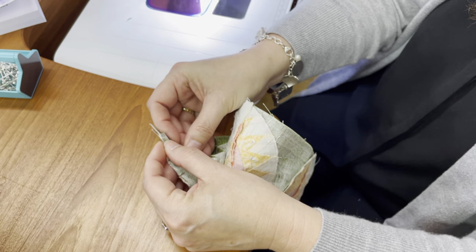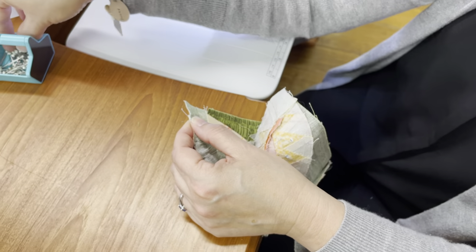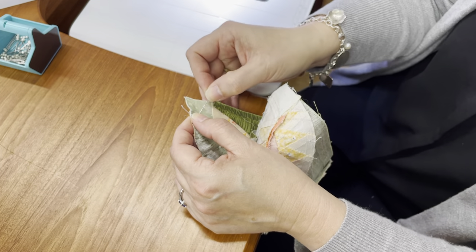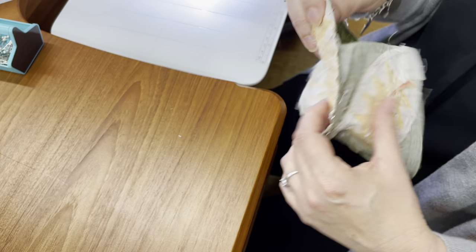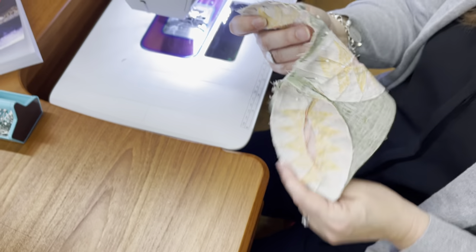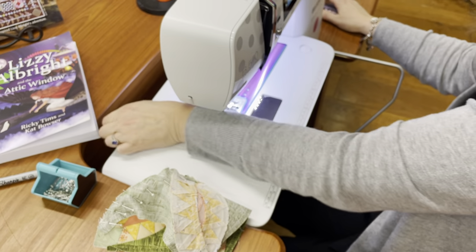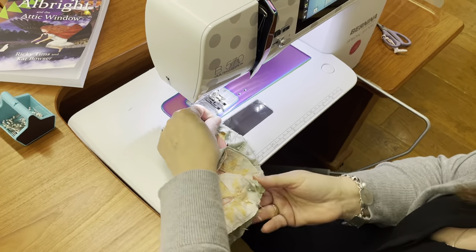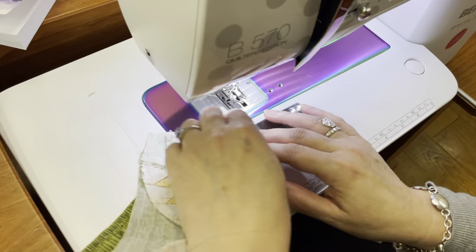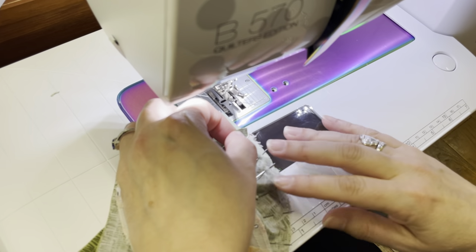I thought about whether some applique glue would be useful in this — I'm not sure, you could try it, it might be. The block next time — Puss in Boots — is a really easy one. The one after that, we're actually doing some applique. So if that's something you haven't done before, or have only done a little of, you'll definitely want to join us for that one. It's actually the Sun Bonnet Sue, which I know everybody's familiar with.